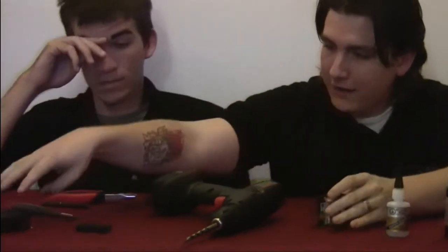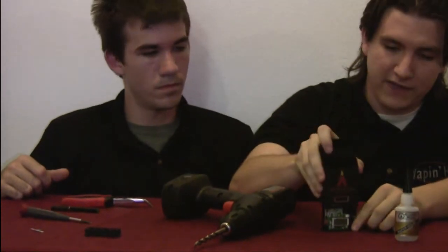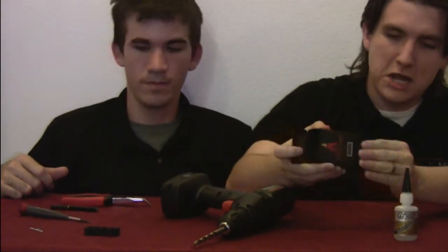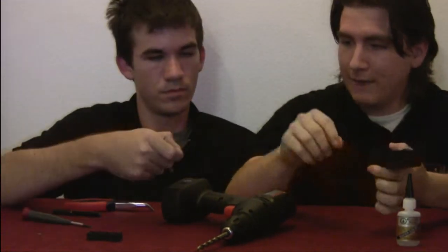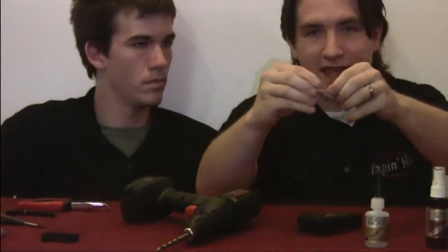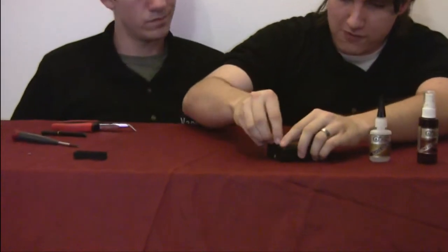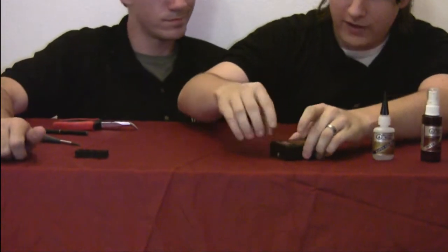Once you get this all drilled through and set, it's a matter of putting it back basically in reverse order. First, just put the case on and slide it right on — you should hear some clicks, that'll let you know it's been secured. Then take the button, make sure the teeth are down, and just push it in with your fingers. It'll slide right into place. As soon as you push it in, all the buttons work just fine.